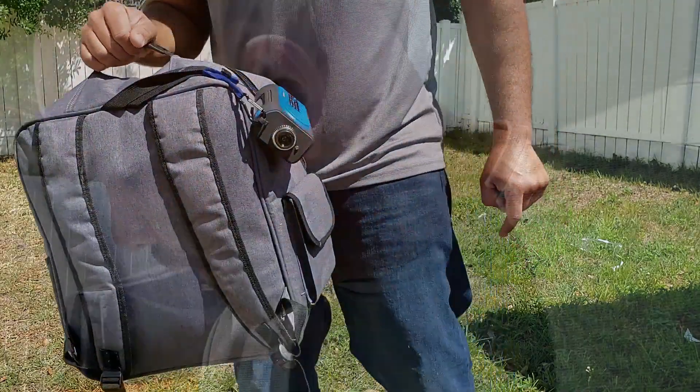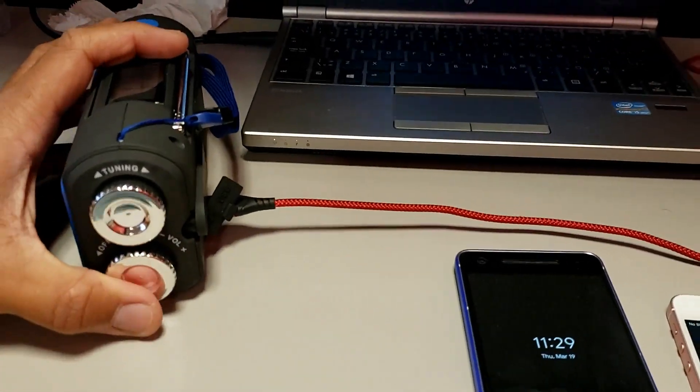I believe I've shown you guys the majority of the features of this weather radio slash solar rechargeable crank emergency SOS device. I'm going to show you guys some footage at nighttime and also how fast it charges a cell phone. I took the time to do about a 15-minute charge test for you — it does actually have fast charging, which is pretty interesting.